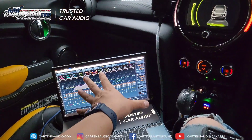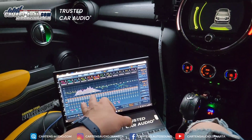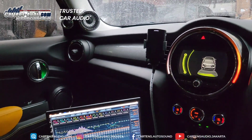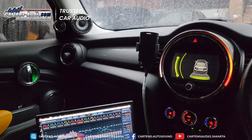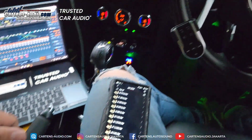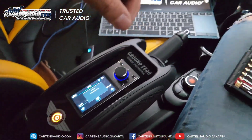This is a processor from Golhon. We can use the Golhon G2 Pro. The G2 Pro is also a high-resolution player, so we can use this as a USB player. We can also use a controller here, and there is a remote control.